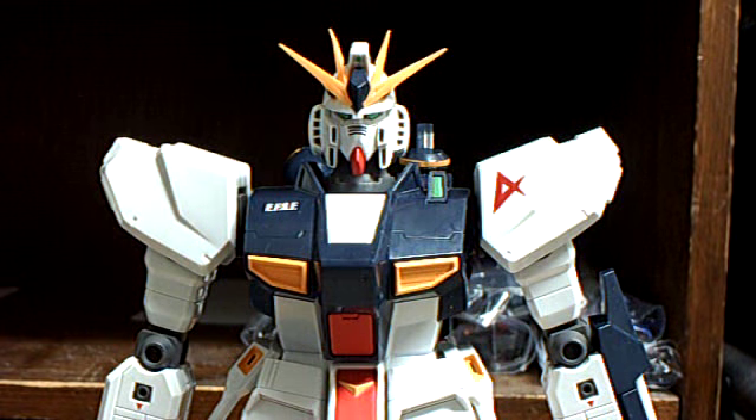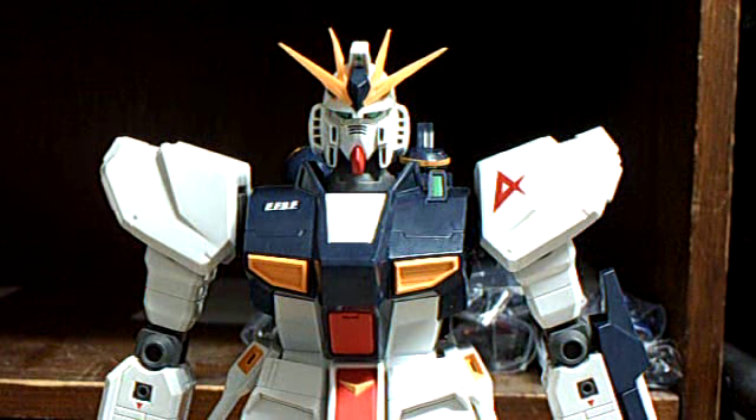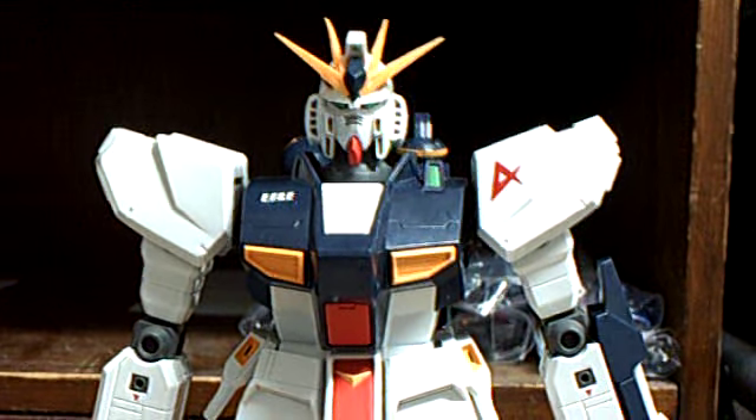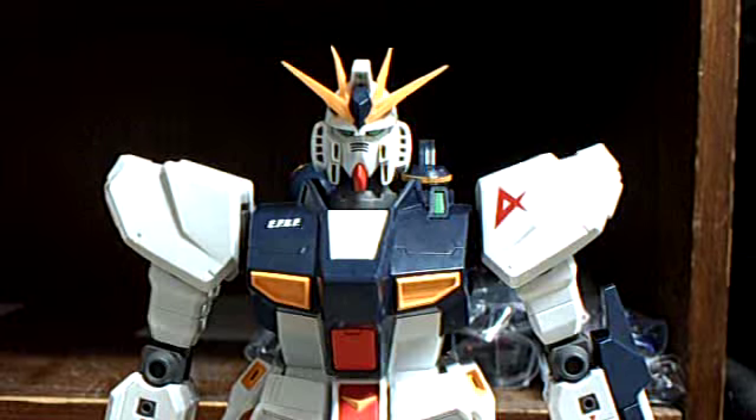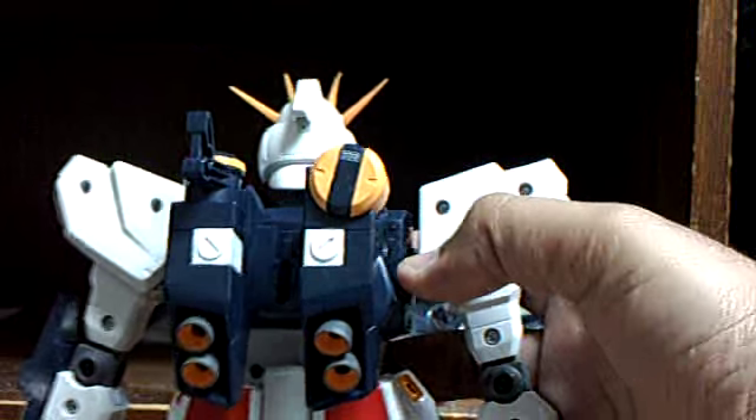The new Gundam's not for show - it's for playing with. This is my review of the 1/60 scale 12-inch deluxe mobile suit in action figure of the new Gundam.